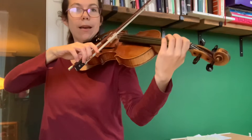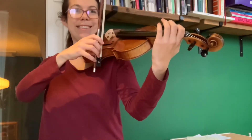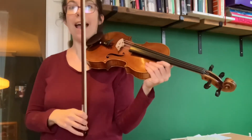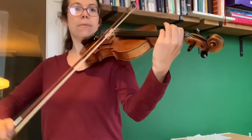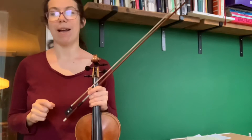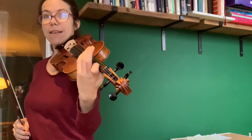Off we go. Try that a few times with that stop in the middle and tilt. And then try it without the stop. Practice it with the stop and without the stop. And the rest of it is just a nice arpeggio game down.